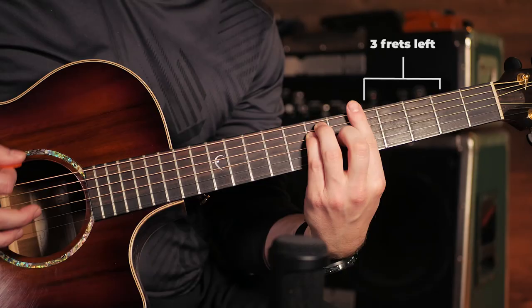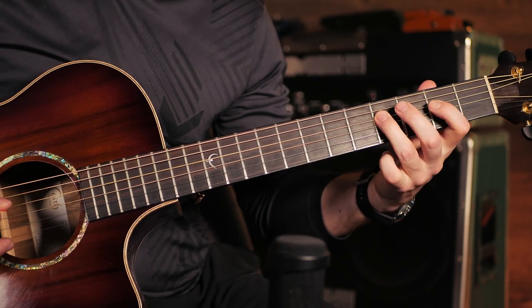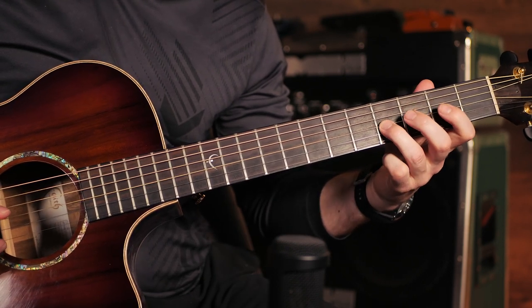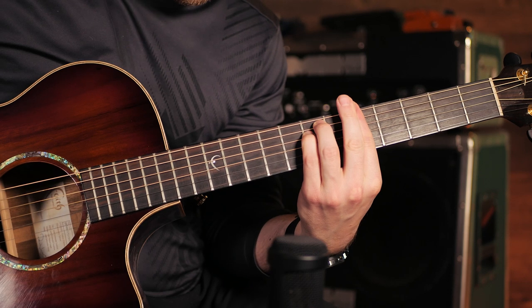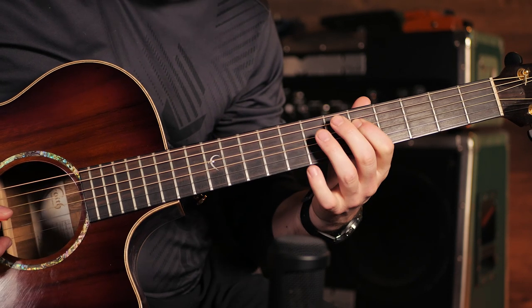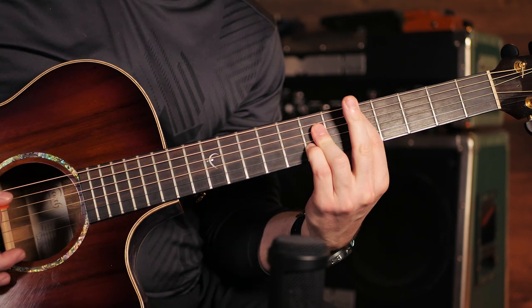Here's how you get these notes from different chord shapes. From the E major bar chord, it's three frets left. From the E minor bar chord shape, it's the same fret. Or from the A major bar chord shape, it's two frets to the right, or the same fret that your ring finger is on.